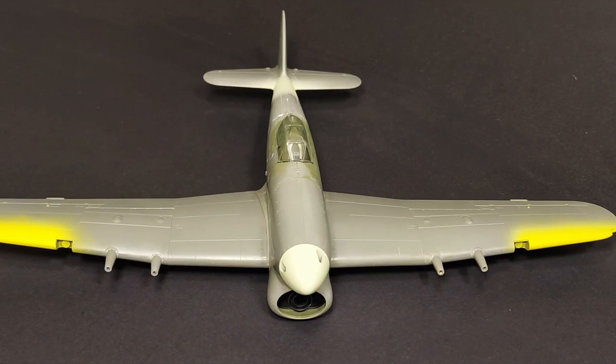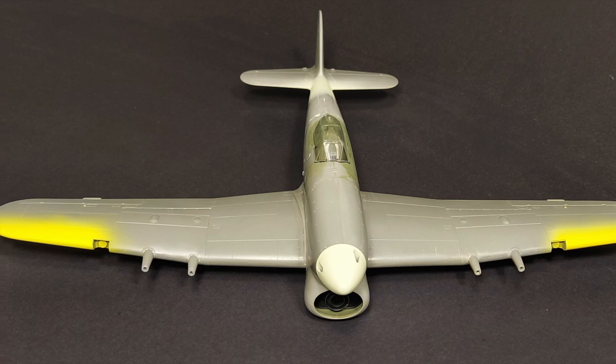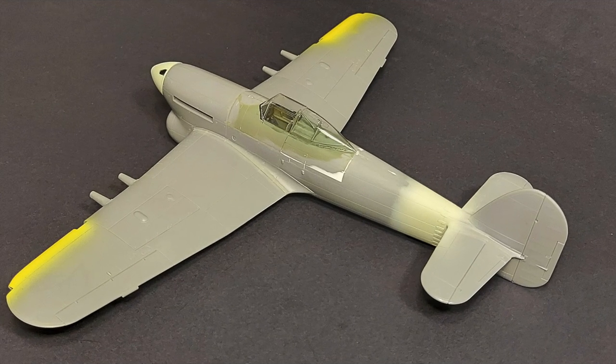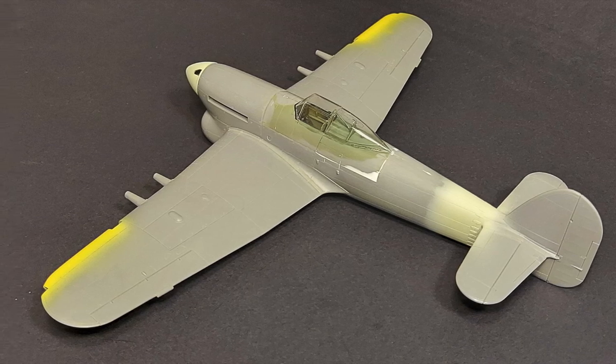As of this video, this is the only Typhoon Mark 1B in 1/48 scale available. In this review we'll be answering the question: even though this kit was released in 1998, is it still a decent kit?